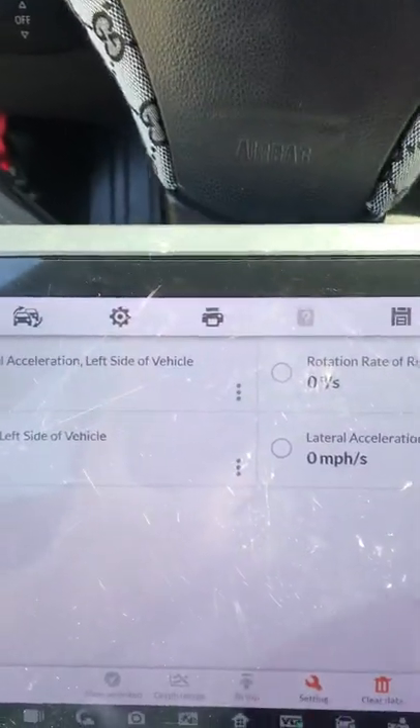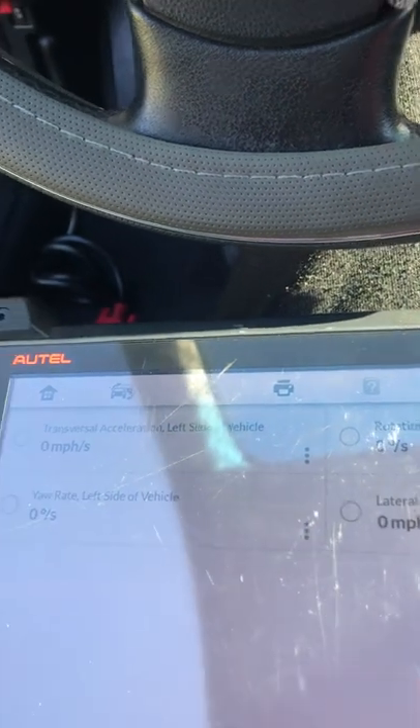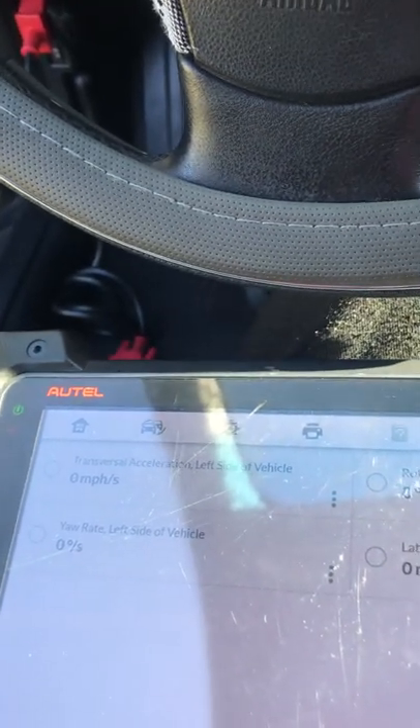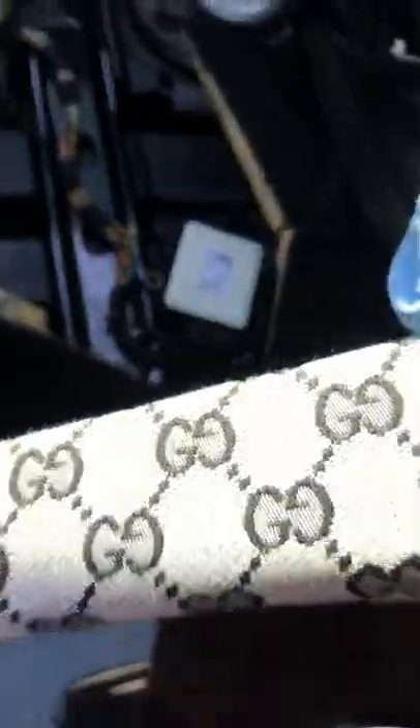I did get a code for the yaw rate sensor, so I'm showing you where it is on this 5 Series 550i. I'm not sure about all of them — some are under the driver's seat and some are under the passenger seat. This one in particular was under the passenger seat. Raise up the seat — you don't have to take the whole seat out, just lean it back, take the bolts out, lean it back, and you'll be able to get under there. There it is right here, plugged in on the side.